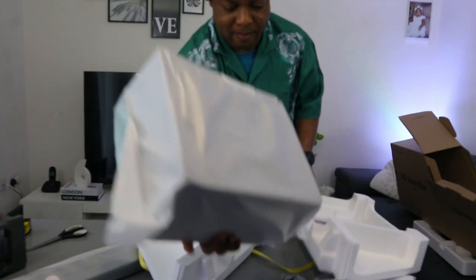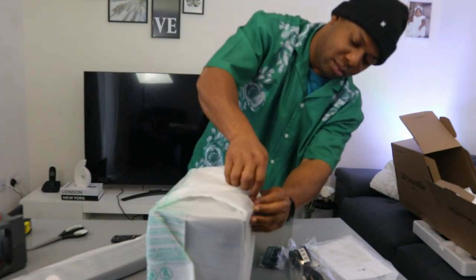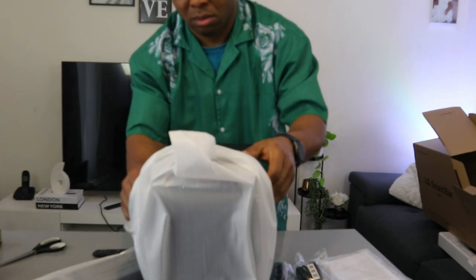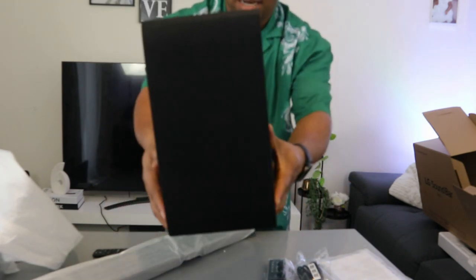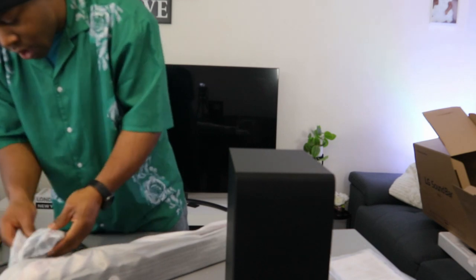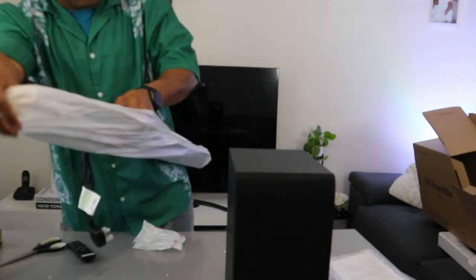This is the subwoofer. It's not heavy, just this end size. The power cable is attached to it — yes, the power cable is attached to it. So the other power cable is for the subwoofer.